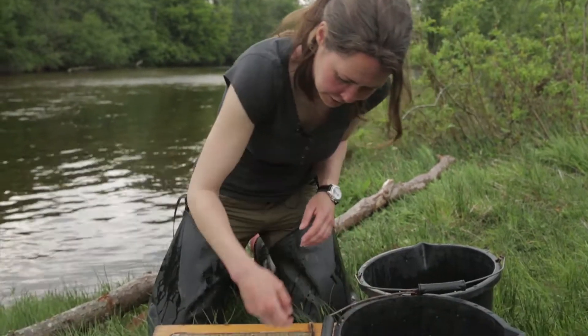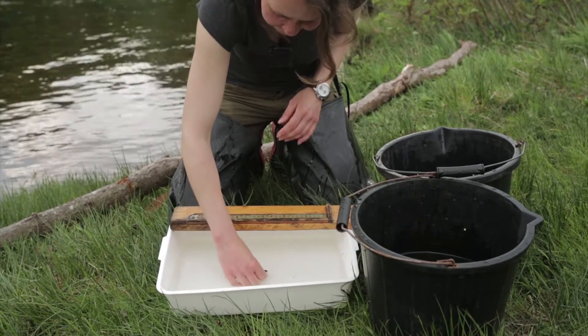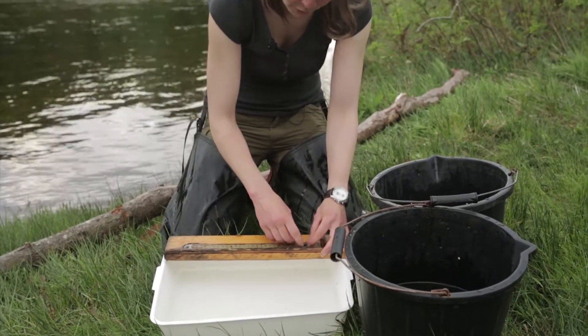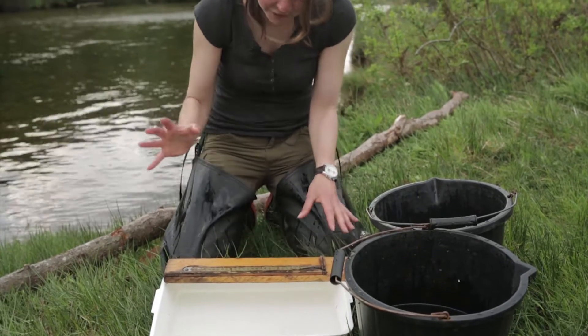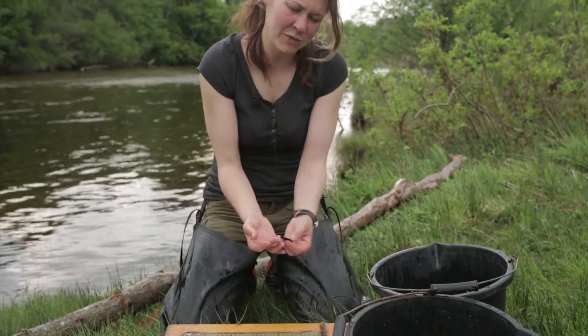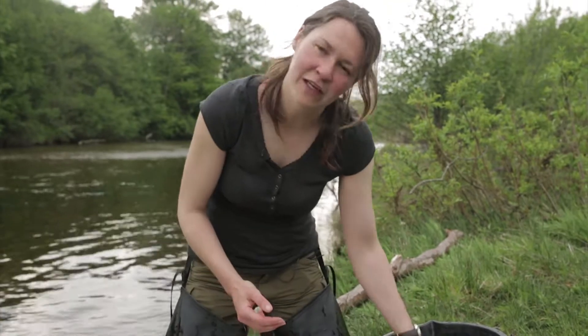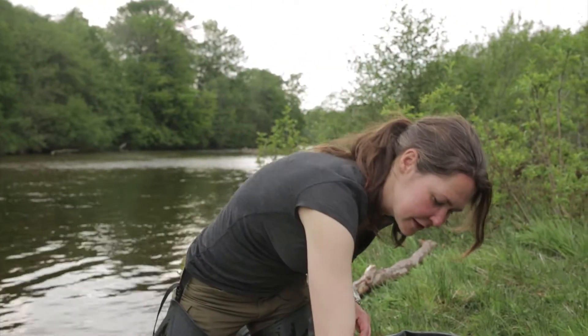We've got quite a few fish here. Most of them are wee salmon. Salmon and trout are really similar at this age, so we have to have a really close look, but this river tends to have a lot of salmon, not so many trout in it. This one's about 65 millimetres, which probably means he's hatched a year ago. He's probably got another year to stay in this river before he migrates out to sea.